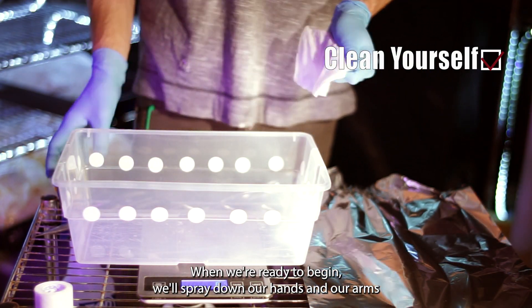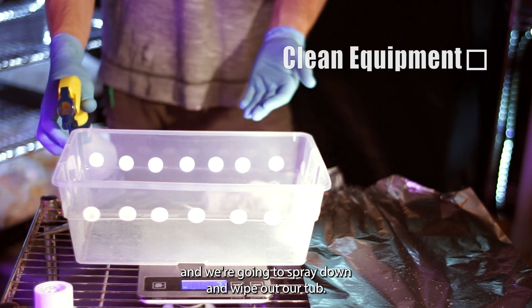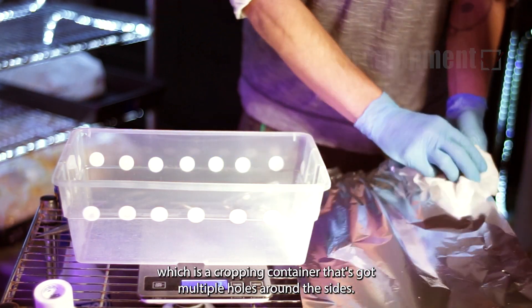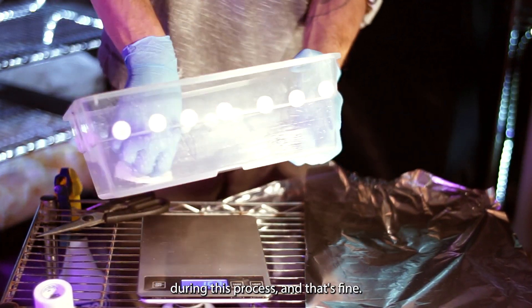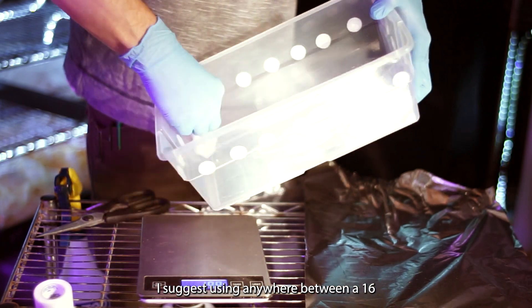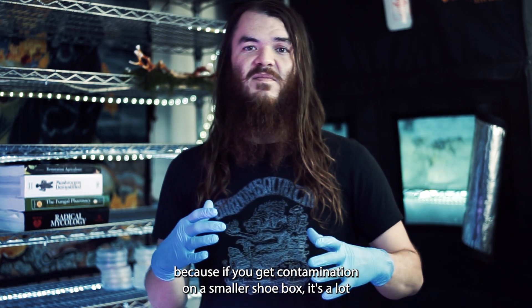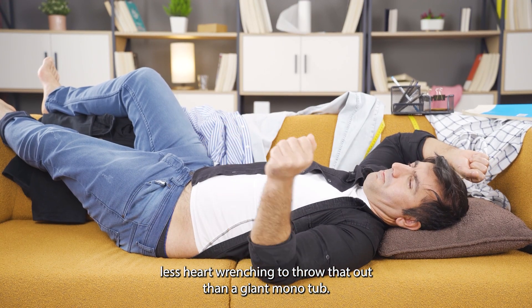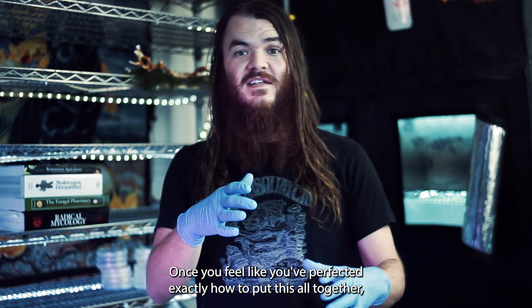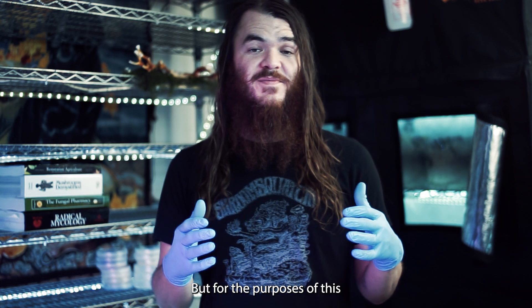When we're ready to begin, we'll spray down our hands and arms with isopropyl alcohol to make sure we're not inviting any unwanted contaminants. We're going to spray down and wipe out our tub — the bottom cropping container that has multiple holes around the sides. I suggest using anywhere between a 16 to 24 quart shoebox size. I like a smaller container because if you get contamination, it's a lot less heart-wrenching to throw out than a giant mono tub. Once you've perfected the process, you can scale up to a larger container if you choose.